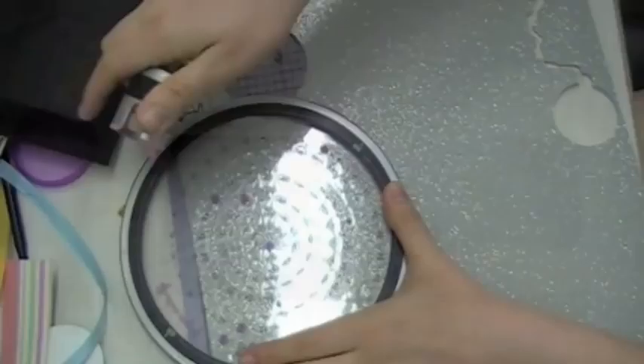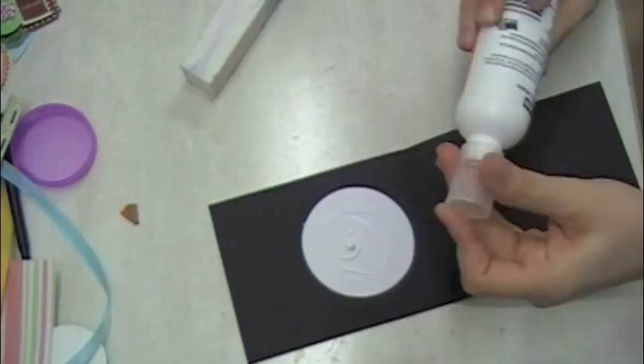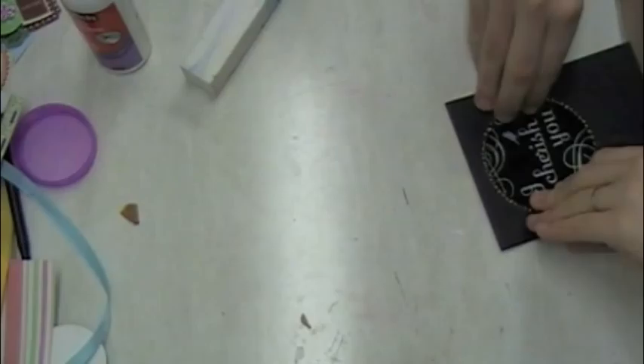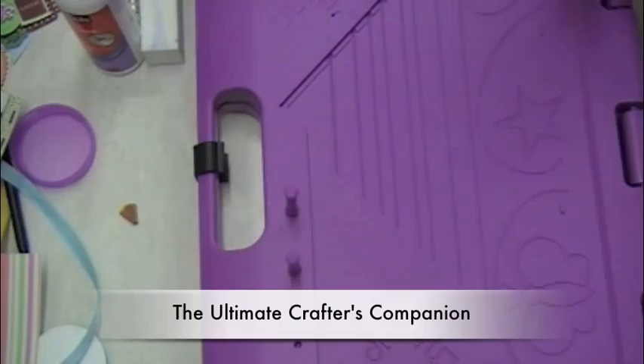I have the glitter paper face down on top of the acetate, and that's kind of how I'm lining it up. I make sure it's lined up pretty well, and I'm checking from the front there too. Then I just close the card like that, and when I open it up, it stayed on the bottom because of the adhesive.